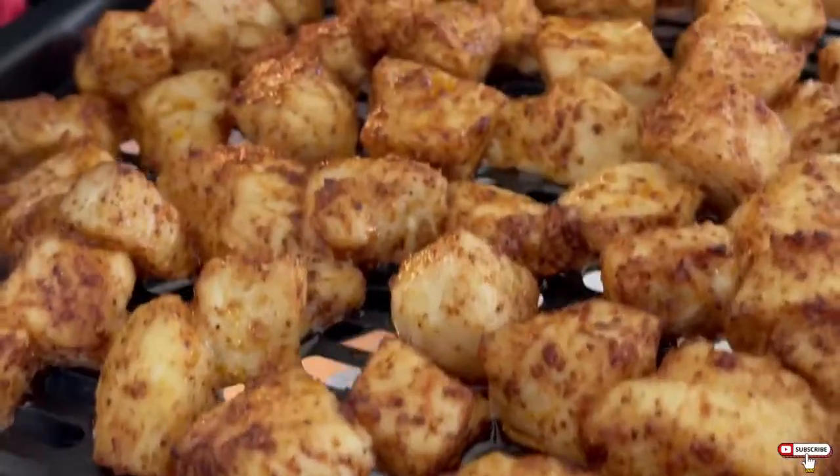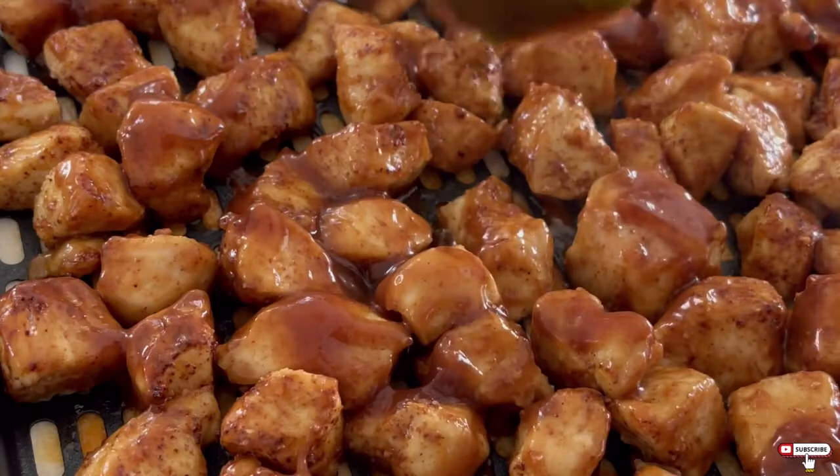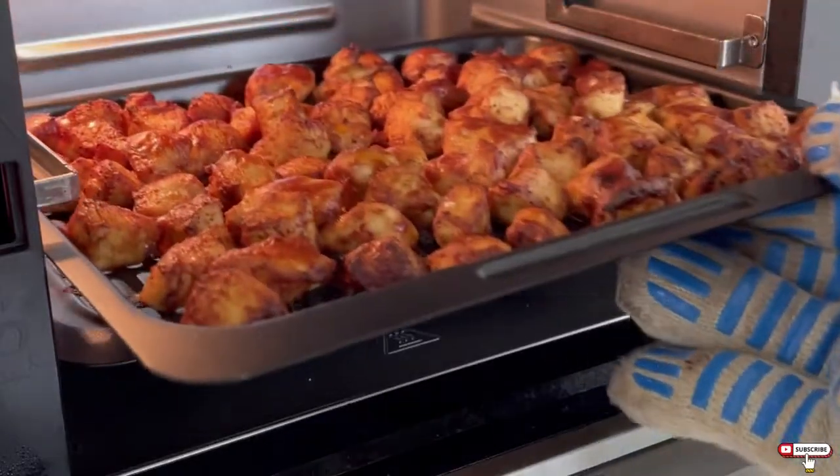Air fry at 400 for 45 minutes until the chicken's around 150 degrees, brush it with a fourth cup of barbecue sauce, and then throw it back in the air fryer for two to three minutes to caramelize the sauce and cook to 165 degrees internally.